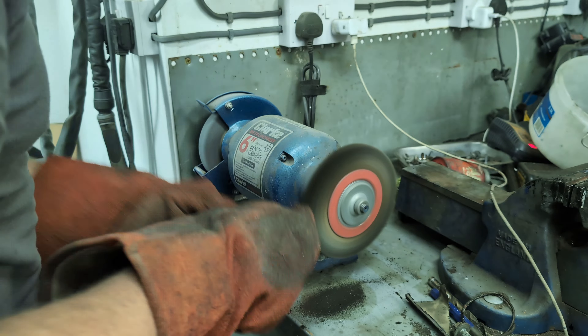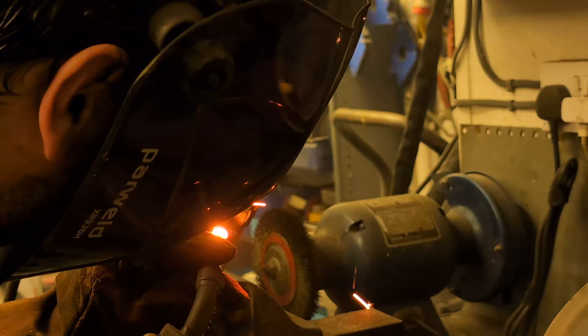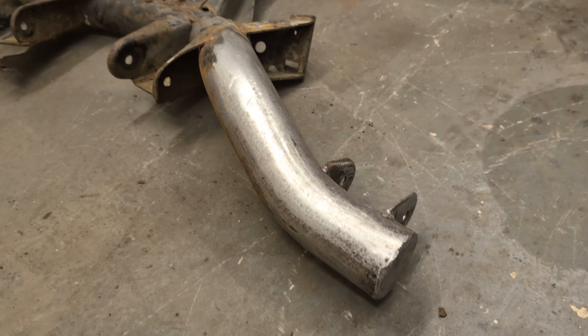It just so happened I had the perfect size hole saw, which made the job a lot easier. And there we go — one side all done and looking kind of factory once again.